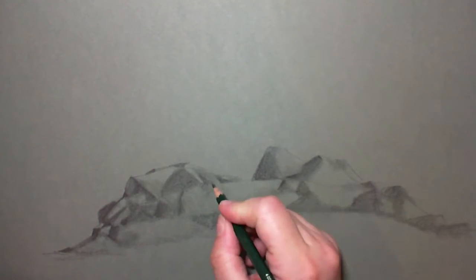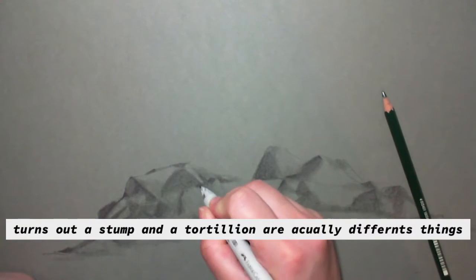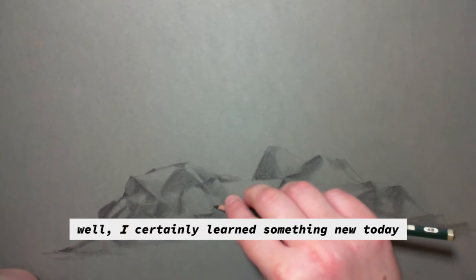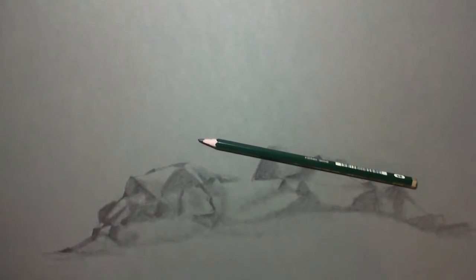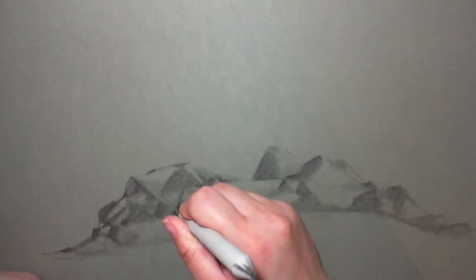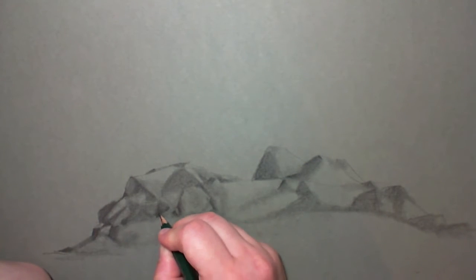I prefer the French word for those — a tortillon — which sounds nice, I'm sure it means something really awful, because it just sounds a little bit posher. You'll find them in most art shops as stumps. This is a Faber-Castell stump, but you can get reasonably priced ones and you can also make your own by rolling up a bit of kitchen towel or thick paper nice and tightly so you've got a little pointed end. You can use cotton wool or cotton buds as well.